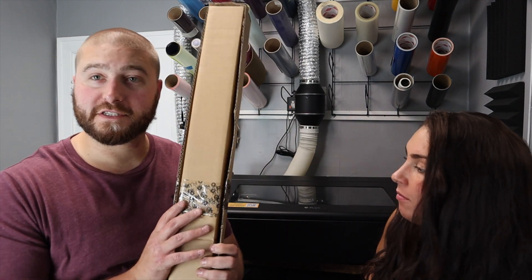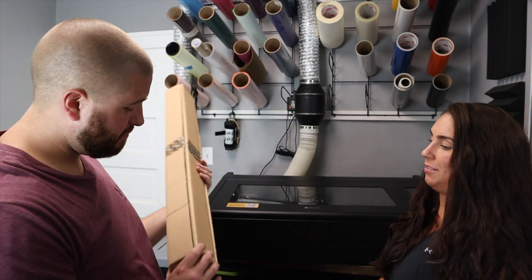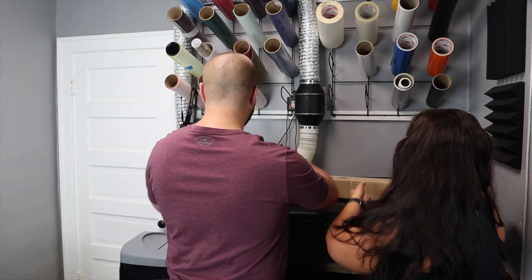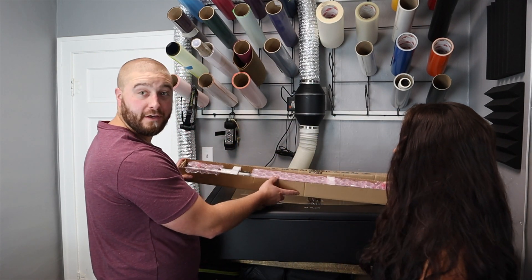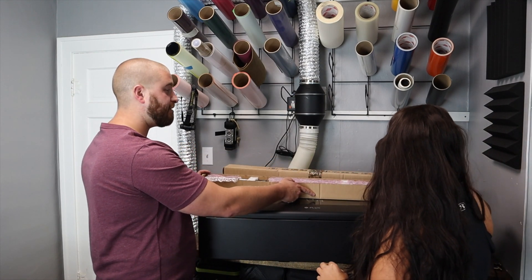My favorite part so far is that this box is actually not even taped shut. Oh okay, this is different — the last one didn't have bubble wrap inside, it just had the foam pieces.